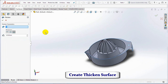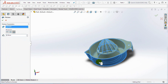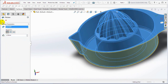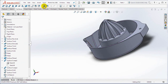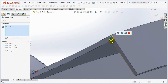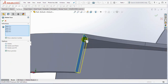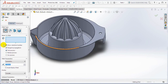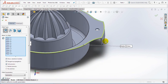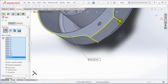Then select Thicken and set the thickness outwards at 1.5 millimeters. OK. Set Delete Face. Then set the fillet again at 0.5 millimeters. Select items to fillet. OK.